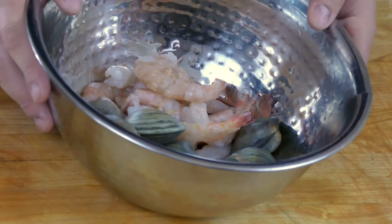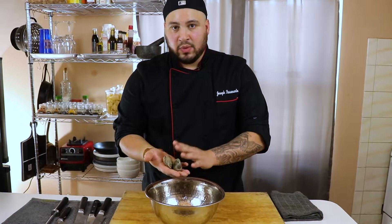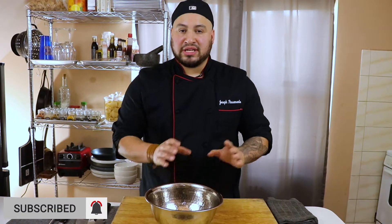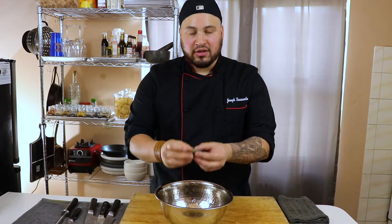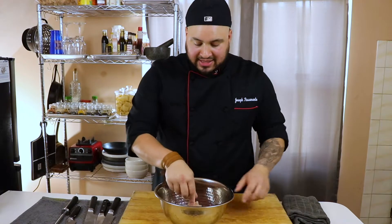Next I have some clams. We're not going to cook these yet — we'll cook them in the sauce. The reason I cooked the lobster first is because it takes too long in the sauce, and everything else would overcook. For the clams, all I did was run them under water and wipe off any sand or residue from the surface.